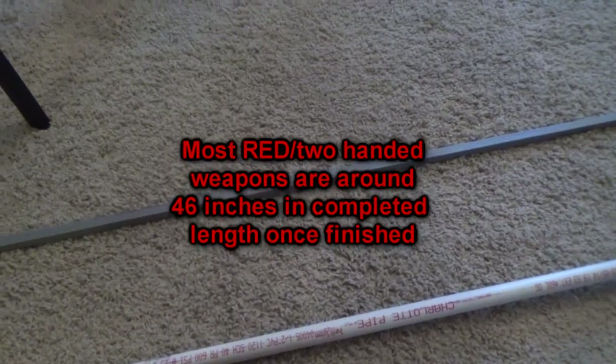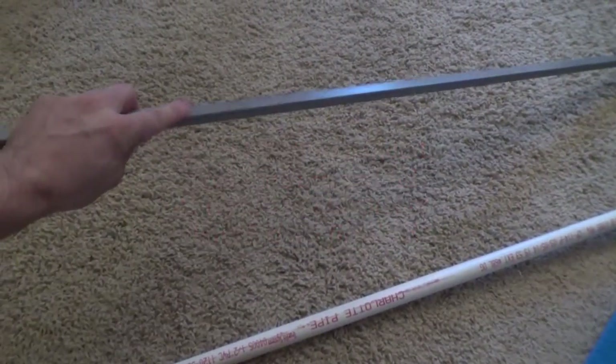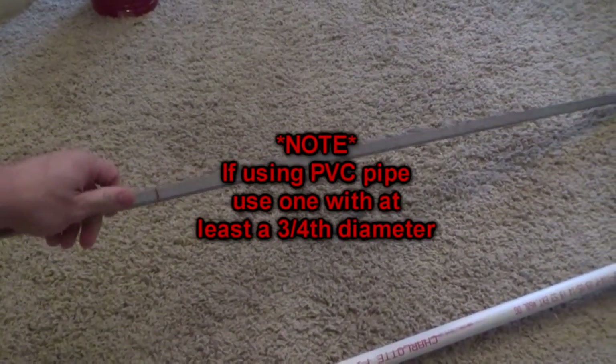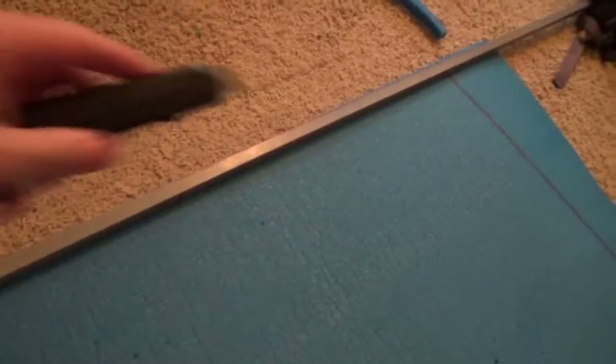In this project we'll be using fiberglass rod, which is a lot stronger core than PVC. However, it is harder to find — normally found online only. Although you can still use PVC, it is cheaper and way easier to find in hardware stores. However, it's not as sturdy and does flex more.